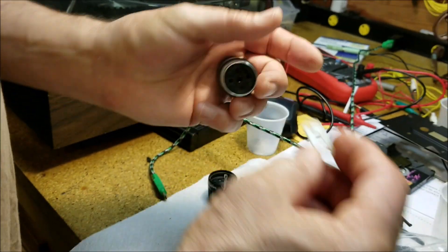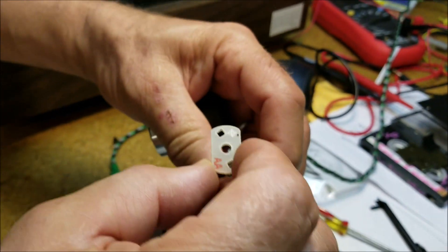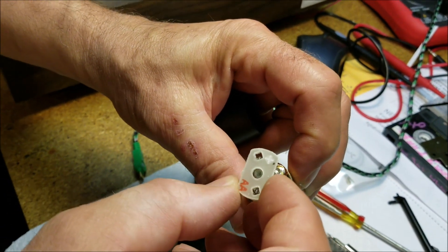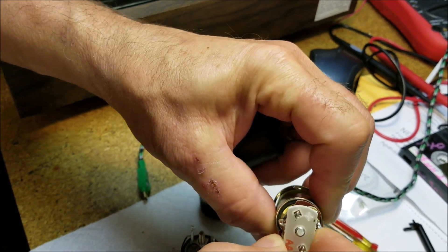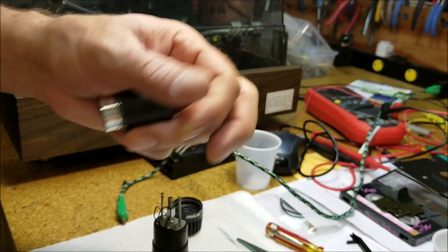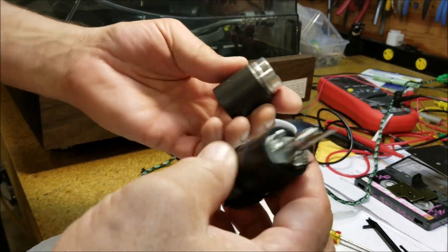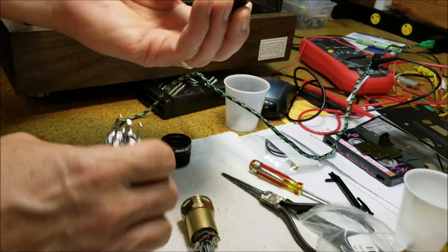This is the original — I'd call it a fiberglass sort of washer setup that goes in here. It fits right in there on the old mic, and you've got your polarity: the yellow and the green. Now this is how you put in this capsule, because people say it doesn't fit.